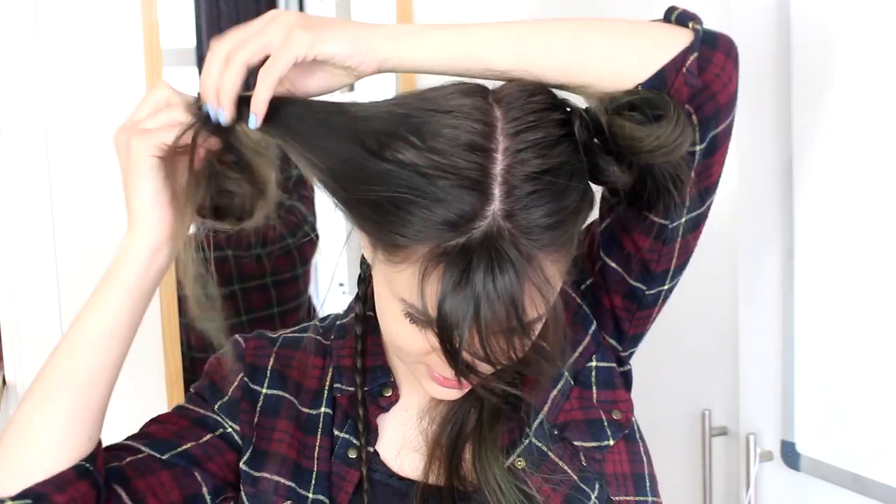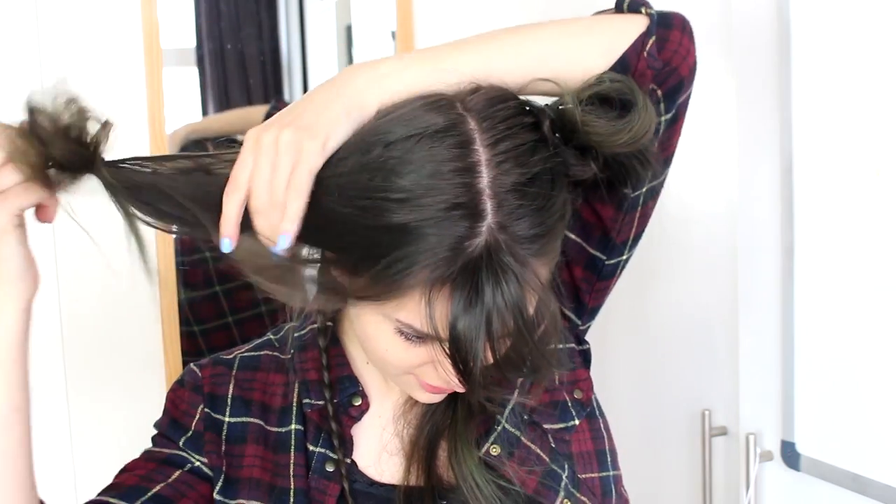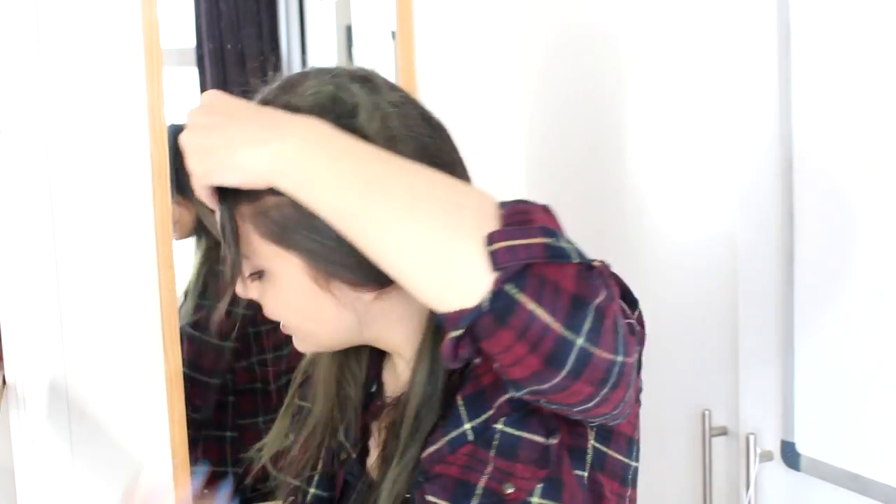Now I can move on to the next braid. I'm going to take down one of the hair elastics and use this hair to braid. Because my bangs are involved now, I need to redo my center parting and clip this away so I don't accidentally braid the wrong side of my bangs as well. Then I'm going to make another braid — start with three sections, braid under, and do the exact same thing I just did with the other braid.